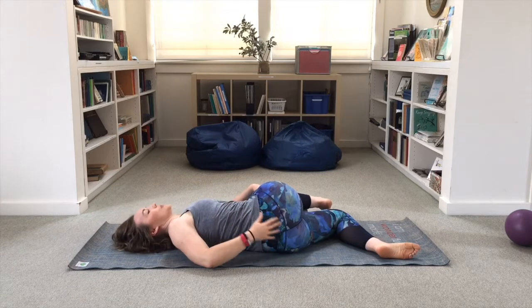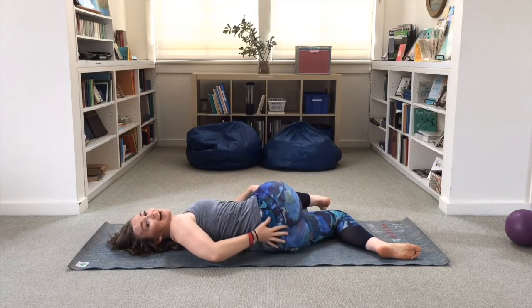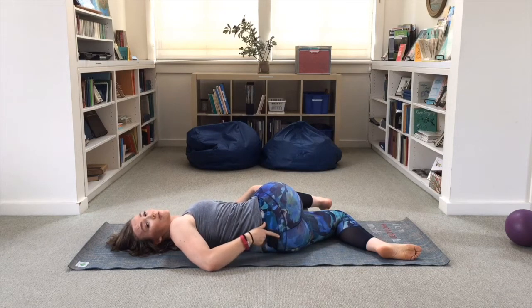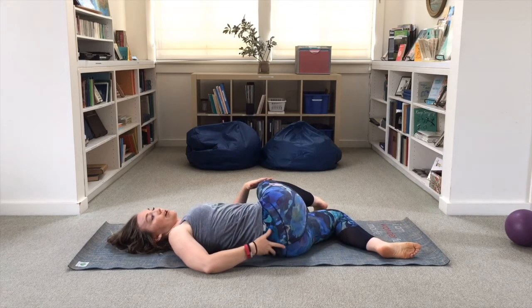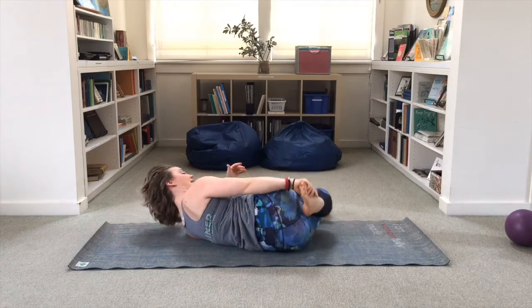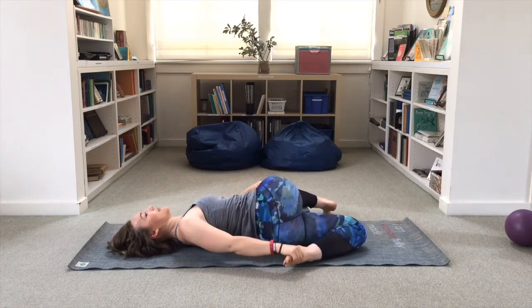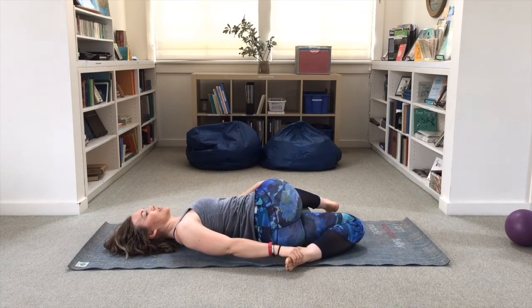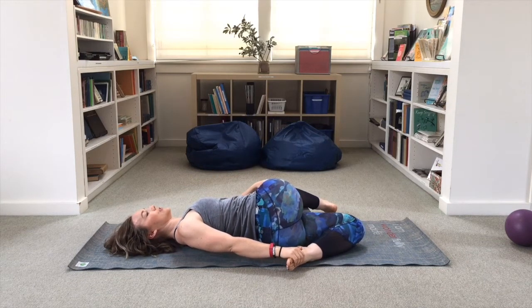Remember, the top leg is supported so that the hips stay stacked on top of one another. You want to be sure that the rotation is coming from your spine, not your SI joints — both hips must stay stacked. Grab a hold of the back foot, move the bottom leg into extension, chest turns up towards the ceiling, and then you're ready for the contract.